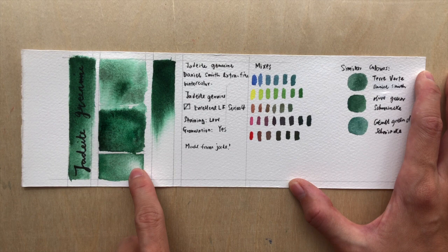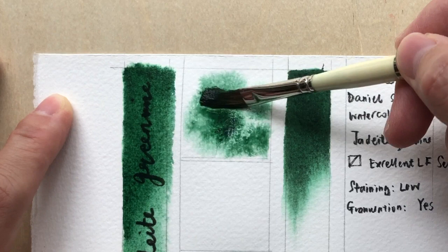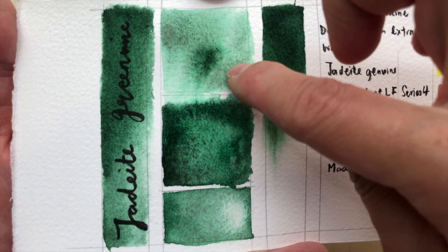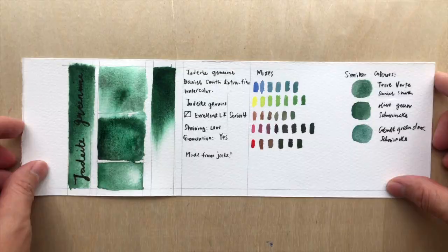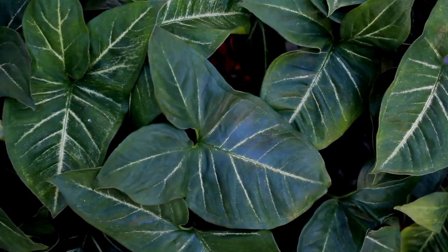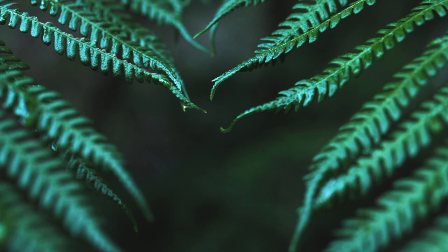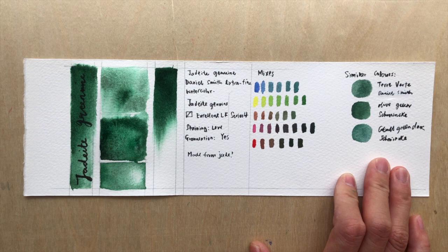Staining-wise it's medium-low, so I could actually scrub it off quite cleanly. Granulation — yes, definitely. Just look at how beautiful it is in the water-in-paint test. It has all these dark brownish-black particles, and when you dilute it down you get a really nice minty green, yellowy-green kind of color. This color is beautiful — you can use it for a big piece of leaf, pine forest, or something where you need to show that kind of texture in a green color.